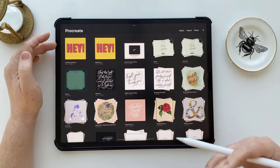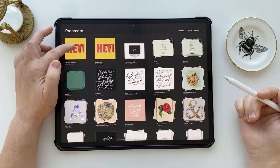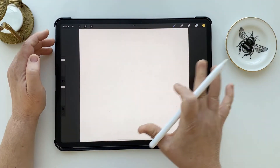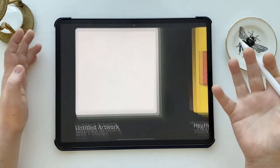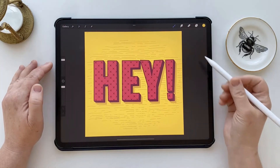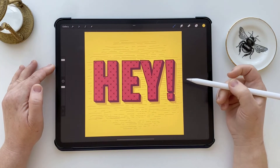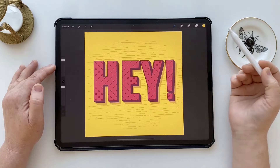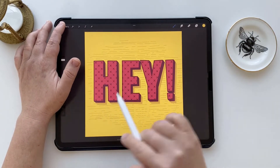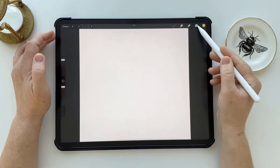What if you weren't finished with the design and you still needed to keep those layers intact in the new CMYK document? Remember, I'm talking about how to do this using only Procreate — other apps might handle this scenario better, but I'm showing you the solution for using Procreate on its own. In that situation you would go ahead and create the other canvas exactly as we did before.